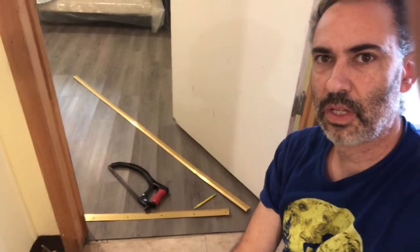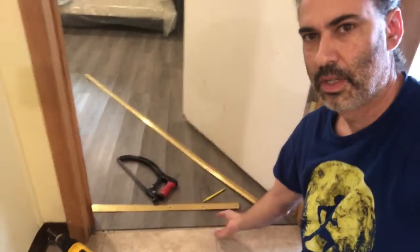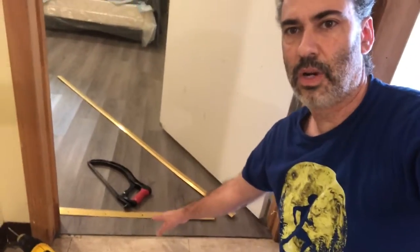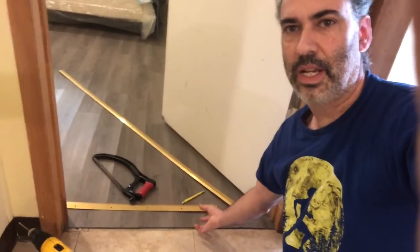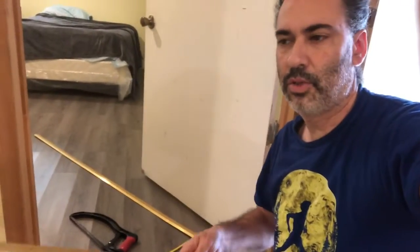Alright, today we're going to be installing a threshold across these two floors. You can see this is a little floating floor so it's not down all the way, and you don't want someone walking across and stubbing their toe, tripping on it, or kicking it and pulling it all apart. So we're going to put down this transition molding, threshold molding.